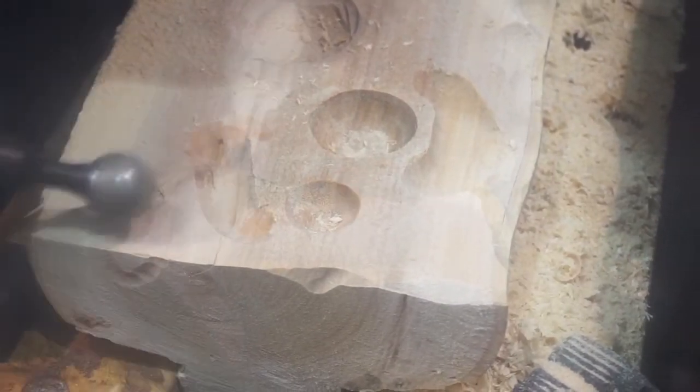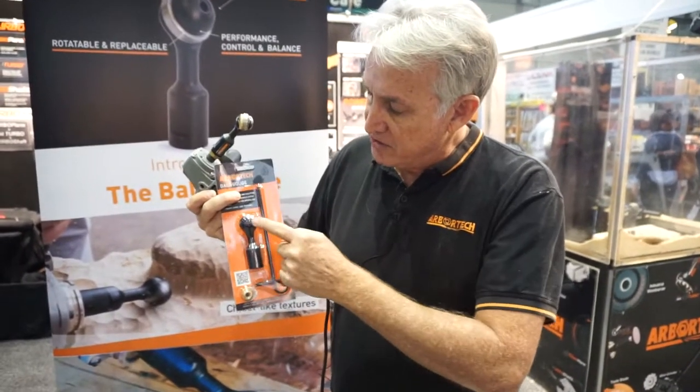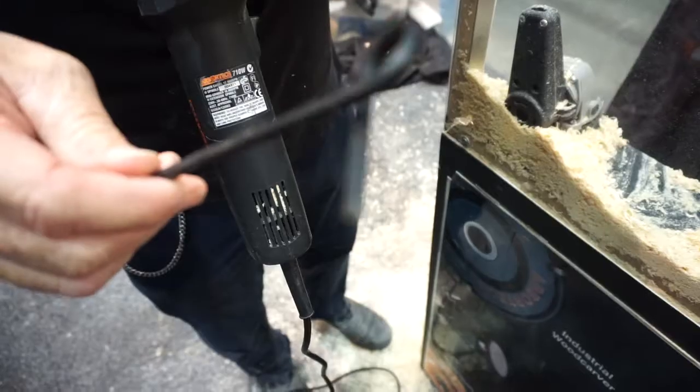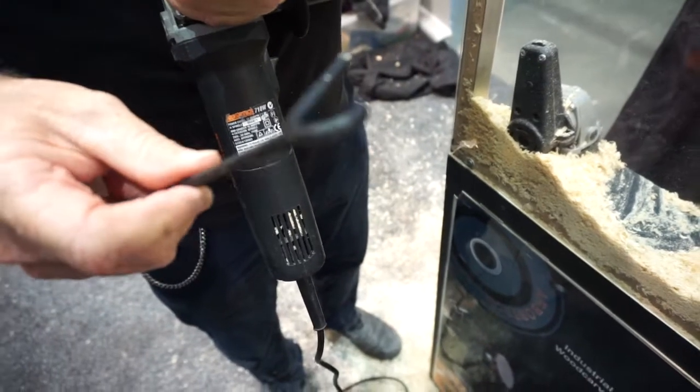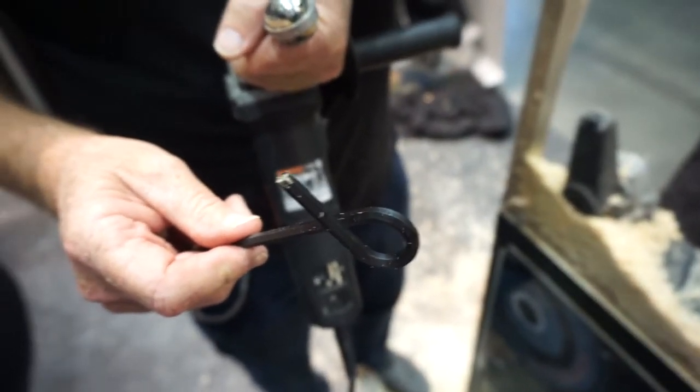The packaging looks like this, and alongside the cutter you can see this thing here — we call that the Ian key. The Ian key is very much like an Allen key, only nobody knows who Allen is. Ian is my brother and he invented this tool, so we've called it the Ian key.